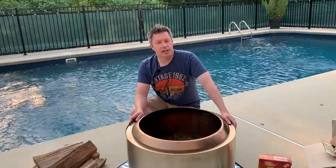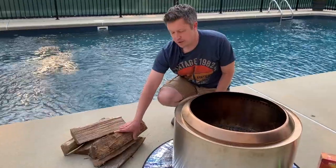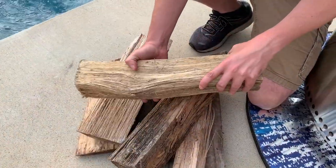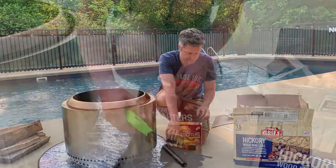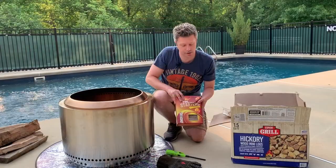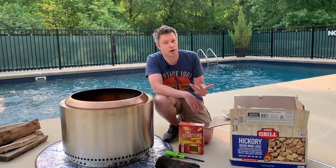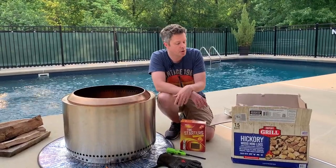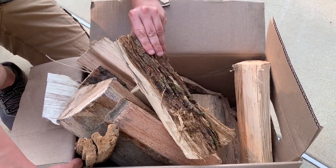Now let's talk about what we're going to need to light the Solo Stove. You're obviously going to need some firewood — make sure you've got some nice dry logs. While the Solo Stove is purported to be a smokeless fire pit, it works a lot better if you use nice dry kindling and dry firewood. Next you're going to need some good heatproof gloves, a lighter, and these fire starters made of sawdust and paraffin — they're great at getting the Solo Stove started — as well as some kindling. You can gather your own small sticks and twigs, get the actual juniper wood logs from Solo Stove themselves, or pick up a box of mini logs or kindling from somewhere like Walmart or Costco to help get your fire started.